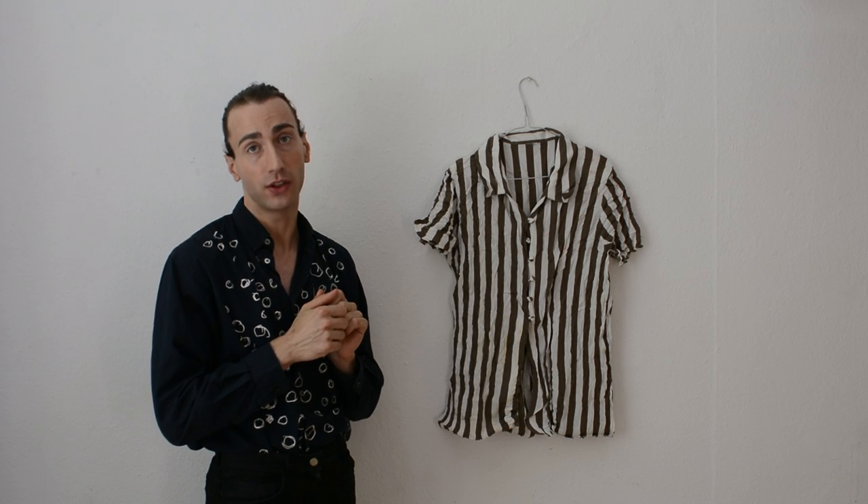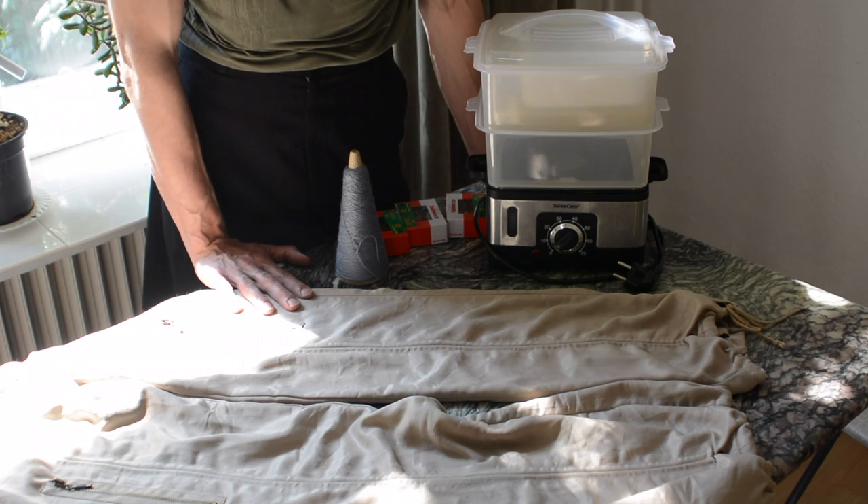I tried it before but didn't really manage to get the result I liked. It was a lot of effort for a wrinkled shirt with stains, and on the way we even lost one of the cute buttons. A little bit later I'll tell you about all the mistakes I made last time so that you won't make them in your own project.